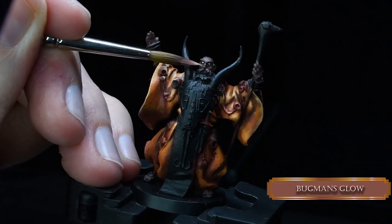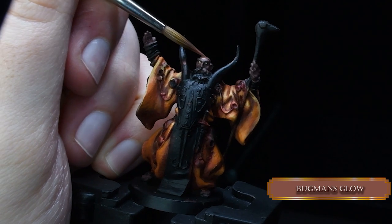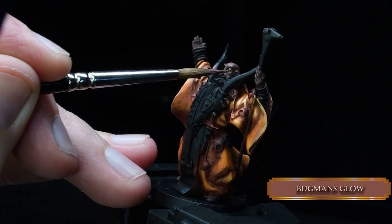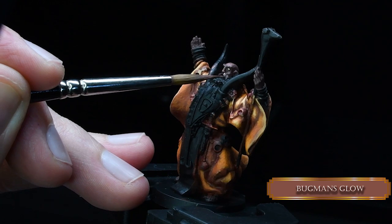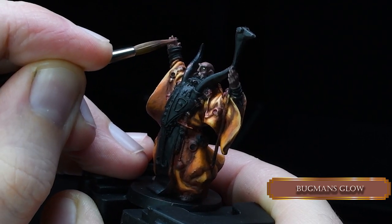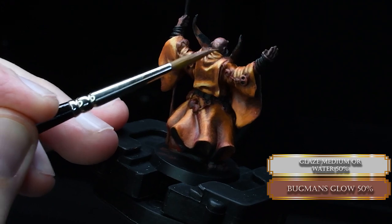Now our first skin highlight — it's going to be Bugman's Glow. No Mickey Mouse, just the basics: forehead, cheek, cheek. Apparently the jawline, but we've got that covered with a beard. Very important — ears. You have to pick out ears always. Also put some Bugman's Glow on the fingertips, just a tiny bit. And to get a nice smooth effect, we're also blending it with our Bugman's Glow glaze.